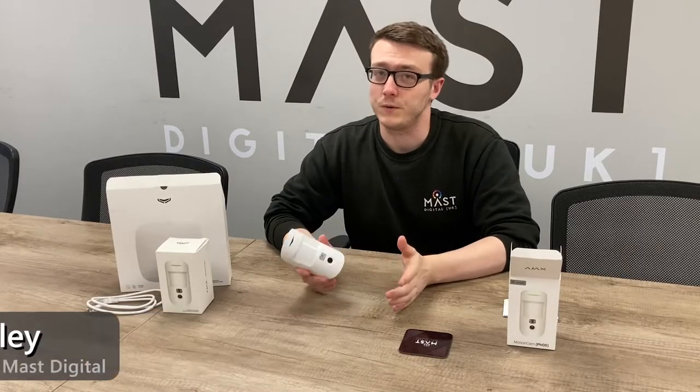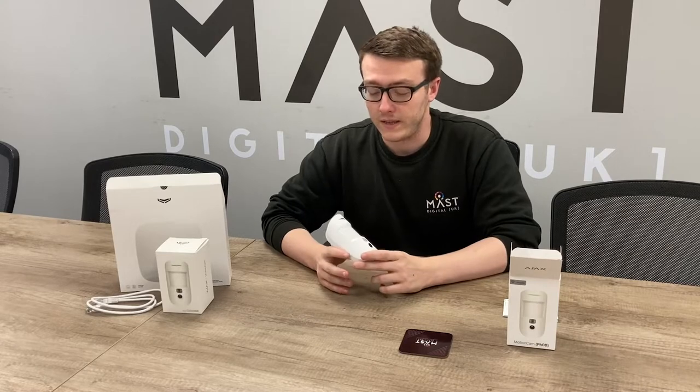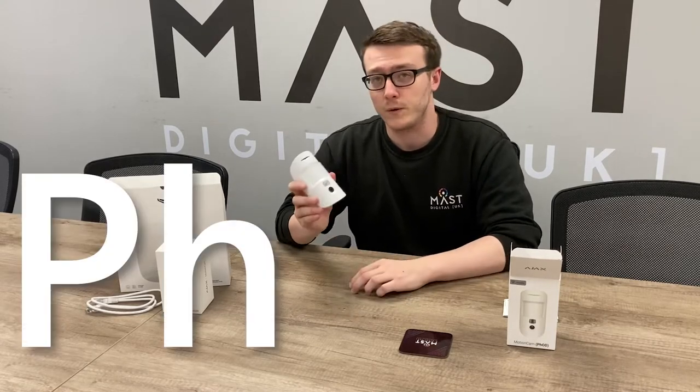Hi, my name is Conor. I'm part of the Master Digital Technical team. I'm here to show you about the new device from Ajax called the Photo On Demand.